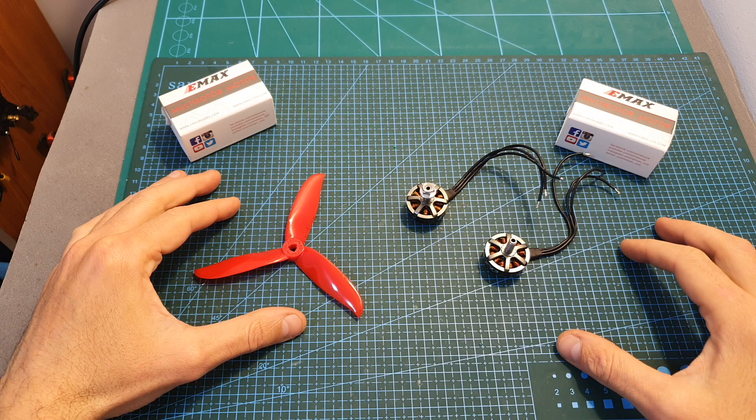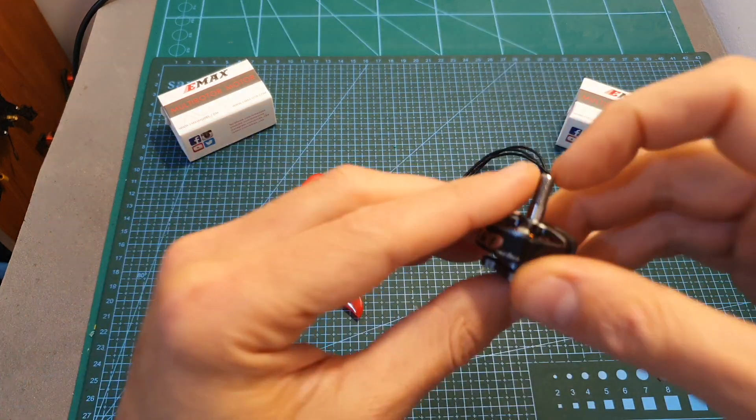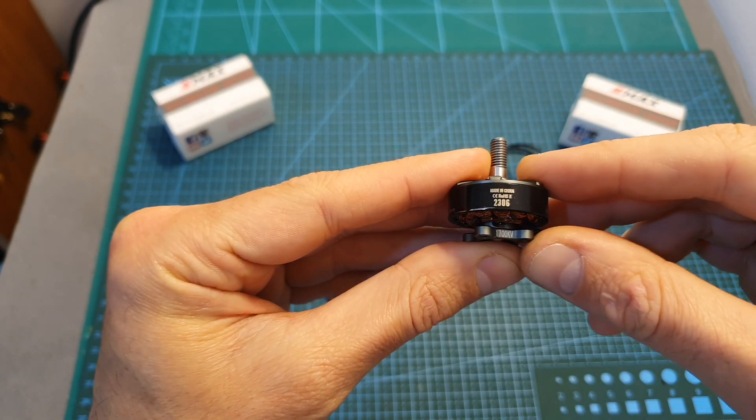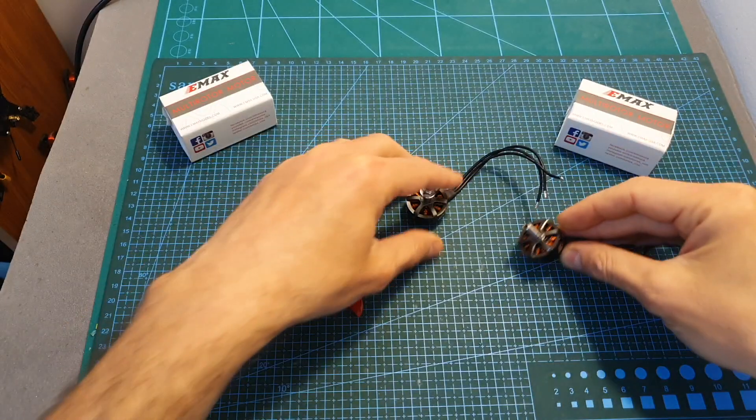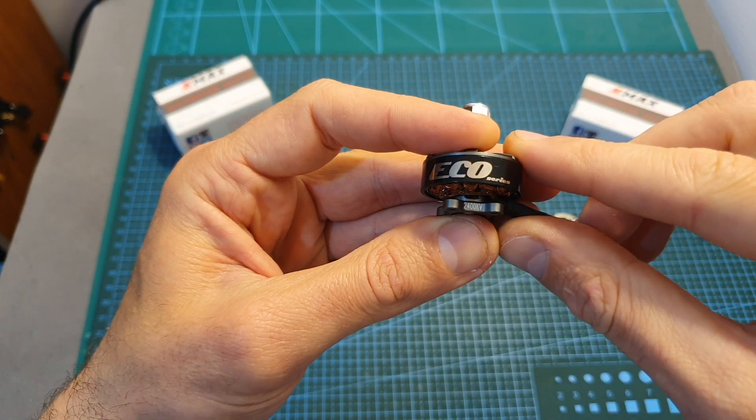The next thing I've done is bench test these two motors on my motor thrust stand. I tested the 1700kV version using 4S, 5S, and 6S LiPo batteries, and the 2400kV version using 3S and 4S LiPo batteries.